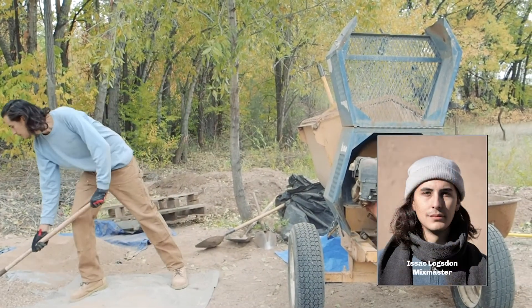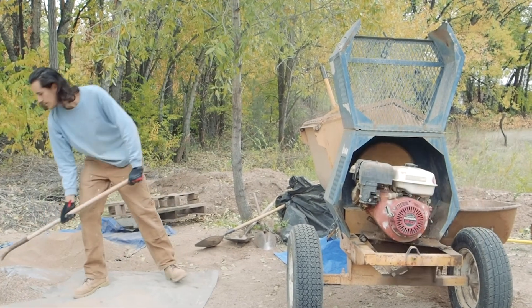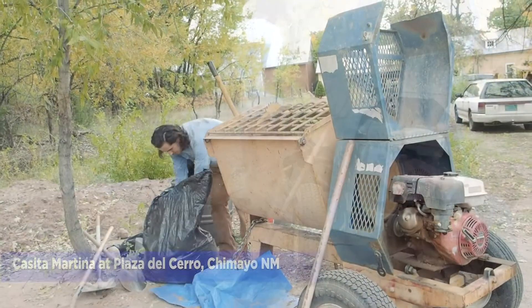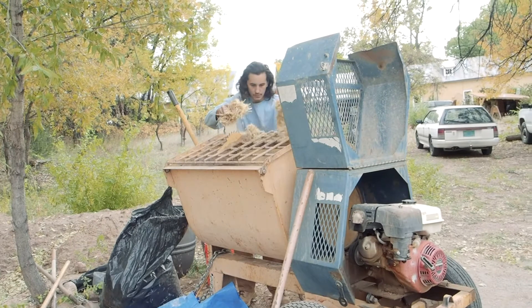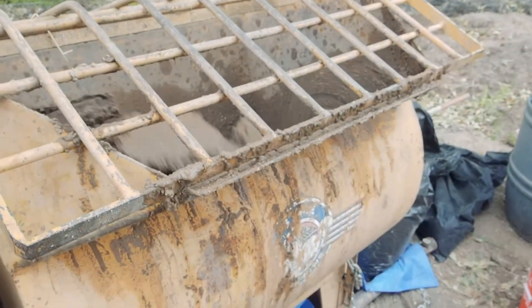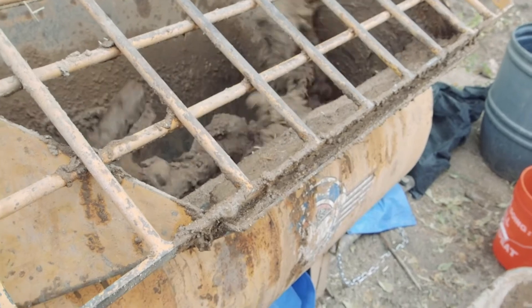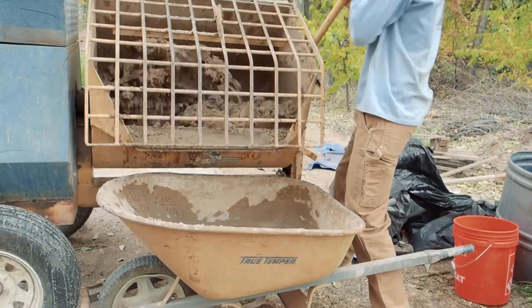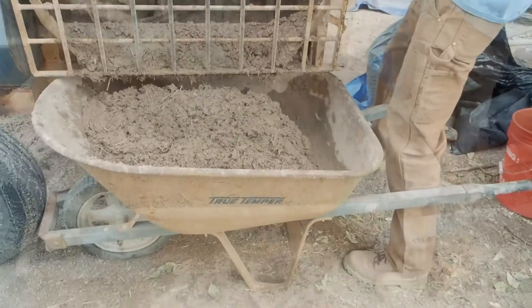My name is Isaac Logsdon. I've been working with Cornerstones for a little over a year now, and we're here in Chimayo where we installed an earthen floor. My job on site was to be the mixer, so we were using a paddle mixer and just mixing clay, sand, and straw. We were keeping it pretty sandy and pretty dry, but my job as a mixer is to sort of respond to the needs of the people who are actually laying the floor.